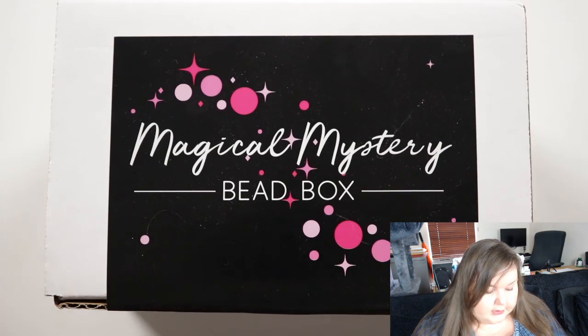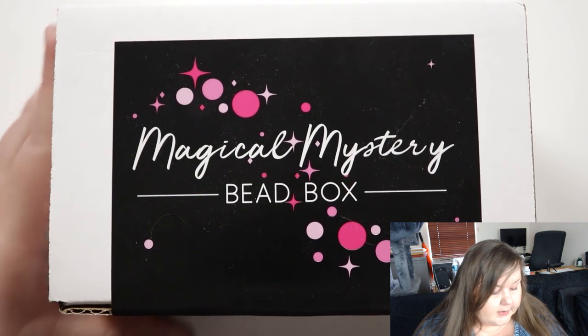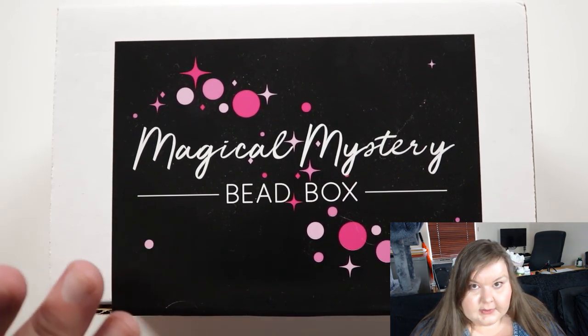I'm quite curious because the previous box that I tried was the first one from them. Curious to see how this is going to compare to it.